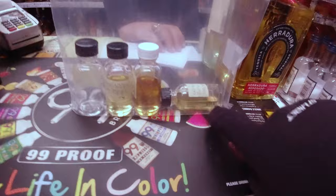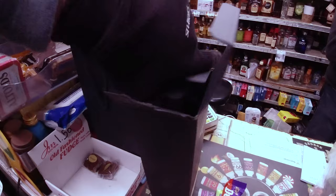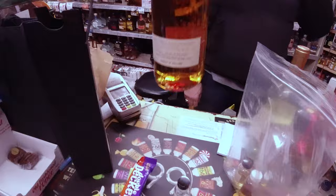Compass Box No Name. Okay let's have a look at this one. How's the dust factor? Pretty good. Even though I tried to wipe a little bit. Look at that beautiful colour.